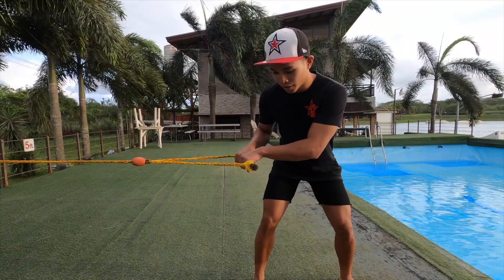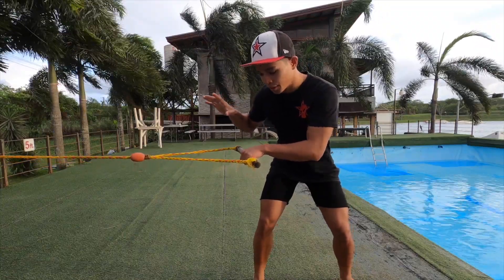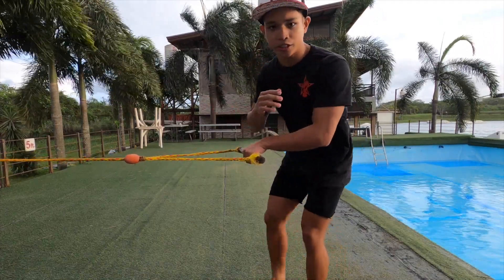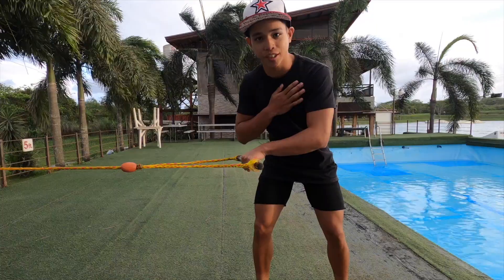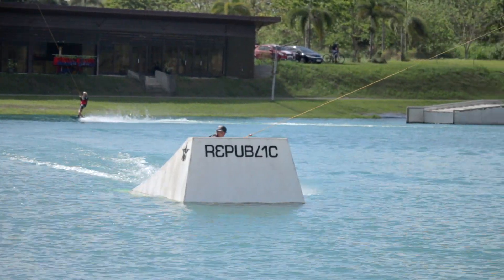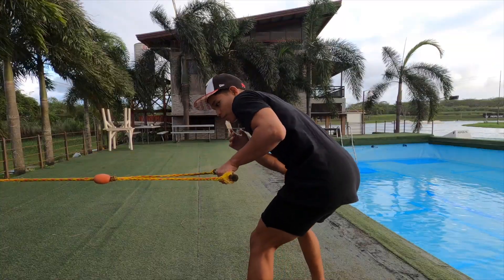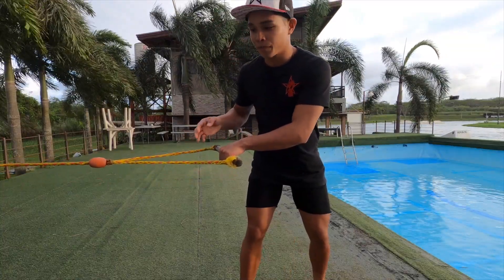Once you let go of the front hand, pull the handle slowly to the back hip. While you're pulling, make sure to keep your shoulder and chest down — keep your chest and shoulder down to the board.